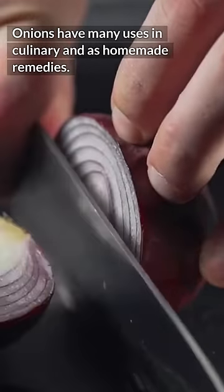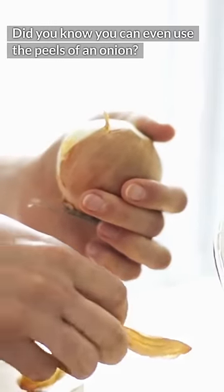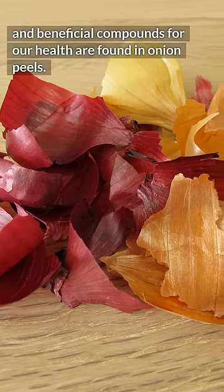Onions have many uses in culinary and as homemade remedies. Did you know that you can even use the peels of an onion? You probably throw them away. Few people know how many minerals and beneficial compounds for our health are found in onion peels.